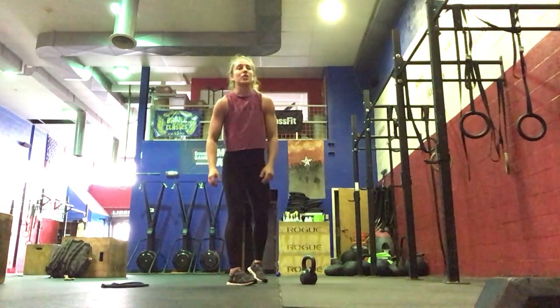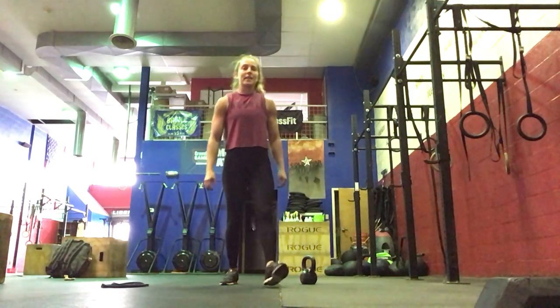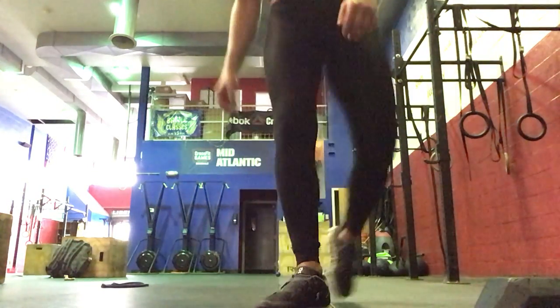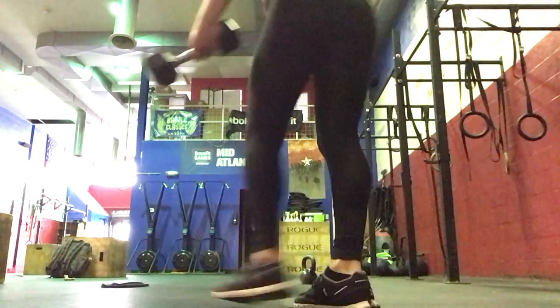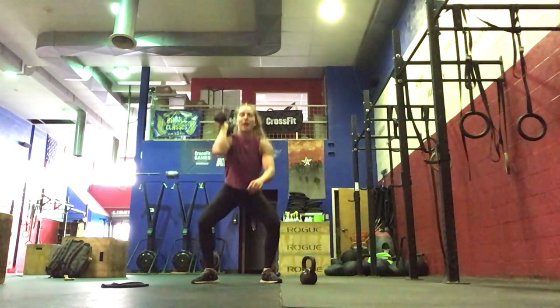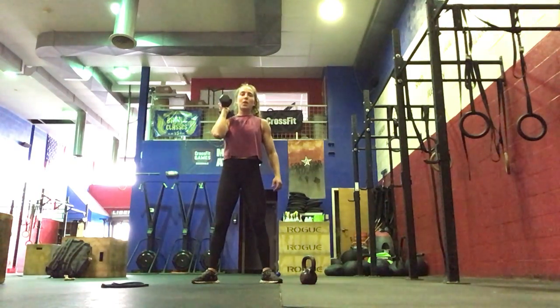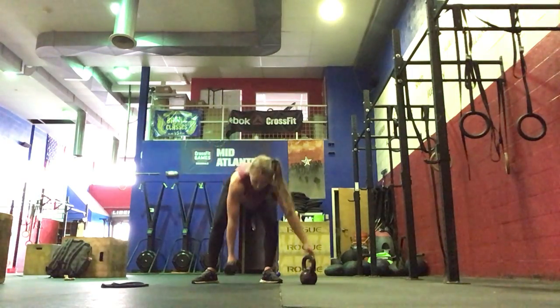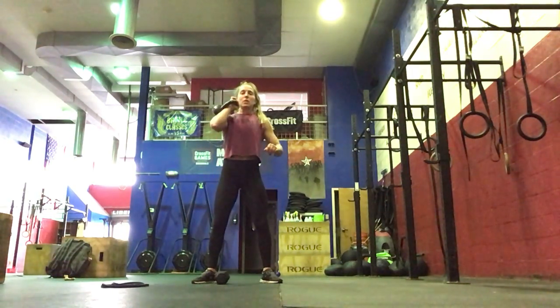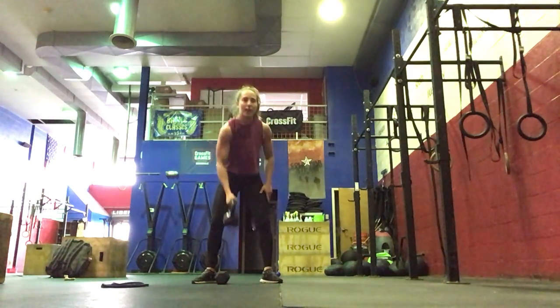Then we'll go into a 200-meter run that you'll do together. Then we've got 80 single-arm thrusters — you can do that with a dumbbell or you can also use your kettlebell. All the way down into your squat, one arm goes up. That's split as well, one person working at a time. Down to your squat, one motion all the way up.